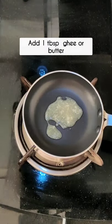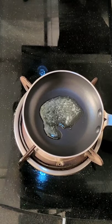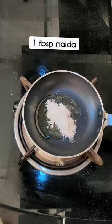Today I am going to share a very easy cheese jiff recipe which you can enjoy with your snacks. What do you want?